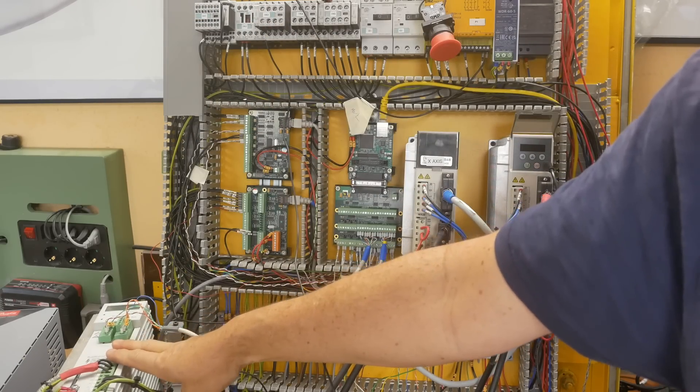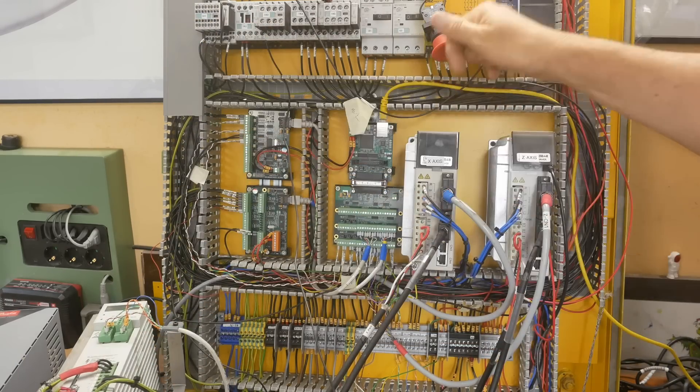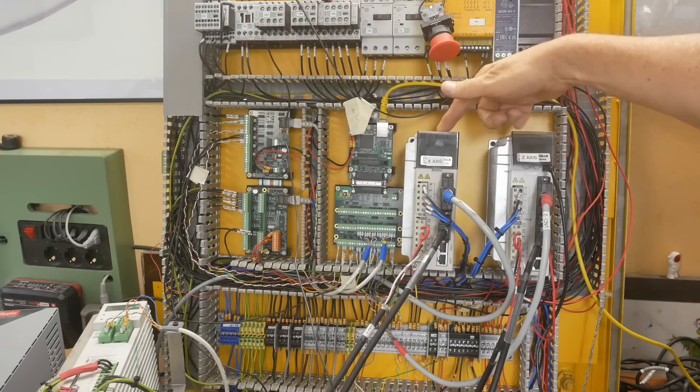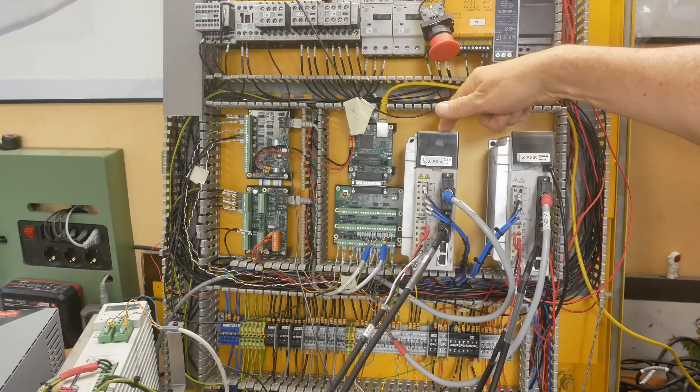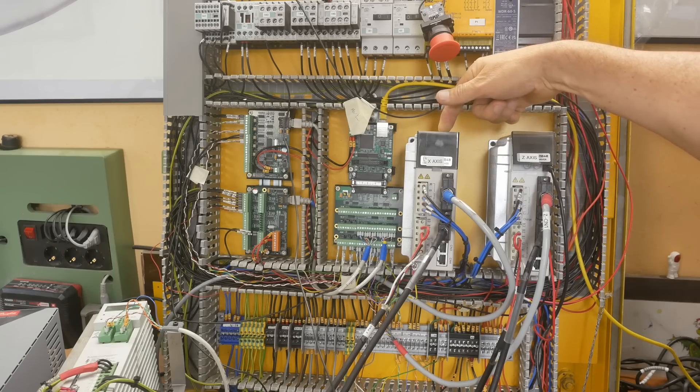The spindle VFD was unpowered because of its relay. The brains of these two drivers sit on one phase each, and this is the one that got 400 volts — yeah, didn't like it, started smoking.